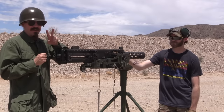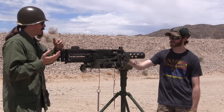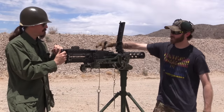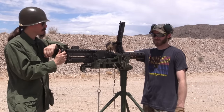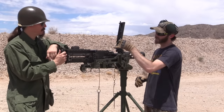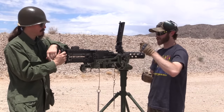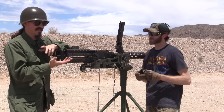And that would be setting the headspace and the timing of the gun. Headspace is essentially the distance between the breech face of the bolt and the actual chamber of the barrel itself. We have a headspace gauge — it has a go side and a no-go side. We're going to pull the charging handle back a sixteenth of an inch once we've got the barrel in there and check that the go side goes in and the no-go side does not.